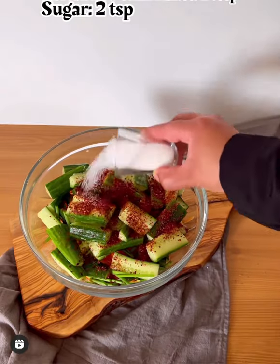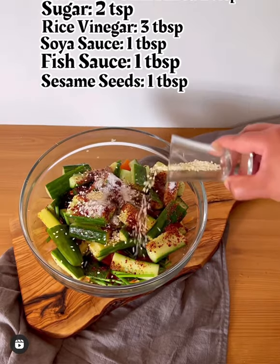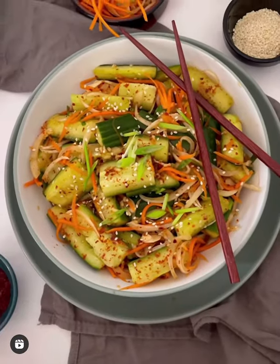Add everything in a bowl, then top off with coriander, chili flakes, sugar, rice vinegar, soy sauce, fish sauce, and sesame seeds. Mix it well, and for best results leave in the refrigerator for 6-7 hours.